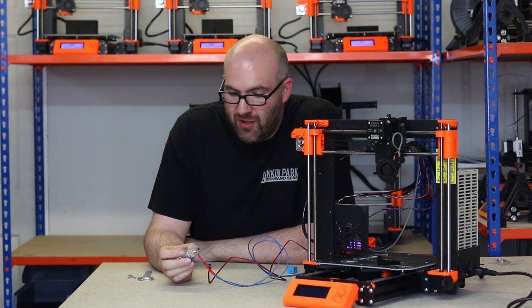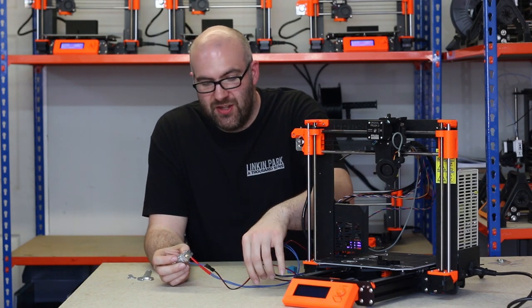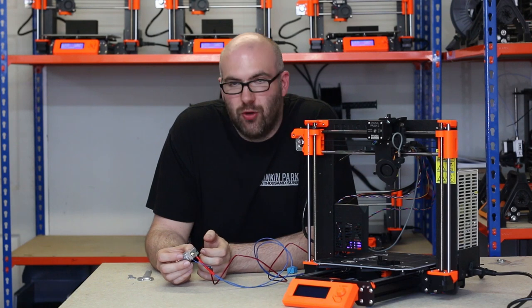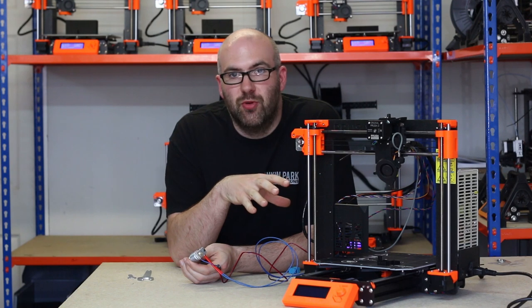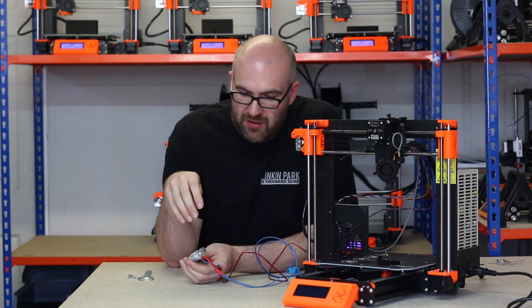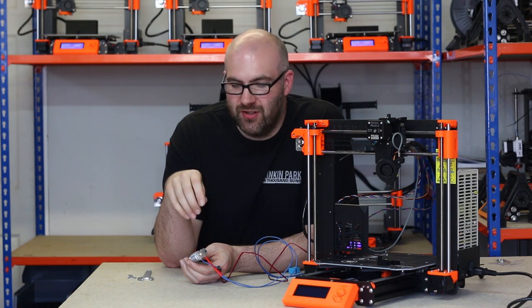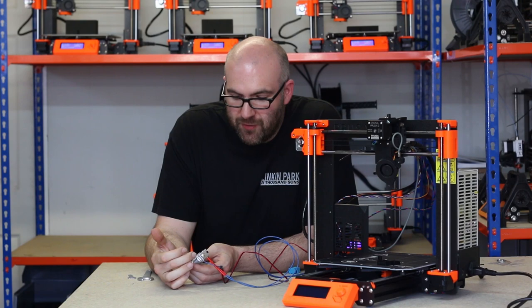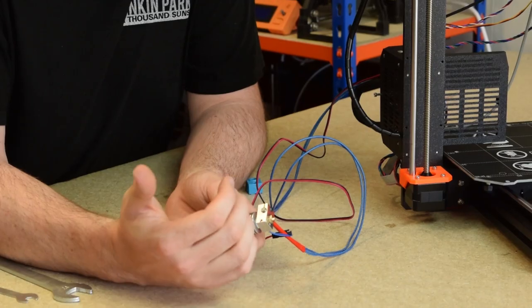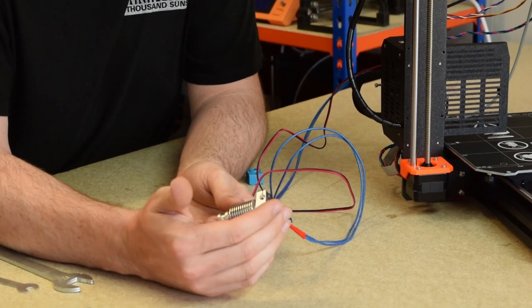Okay, so I've finished assembling the E3D hotend. The next stage is what's called hot-tightening the nozzle. This involves connecting it up to the printer, turning the heater up to around 270 to 280 degrees, and tightening the nozzle to the heat block — which basically ensures there's no space for the filament to get out other than through the nozzle.